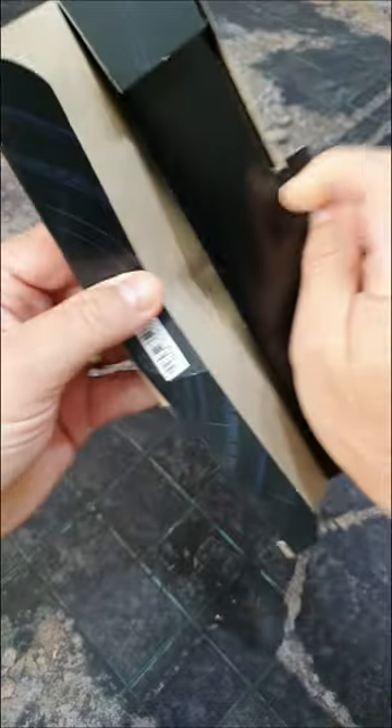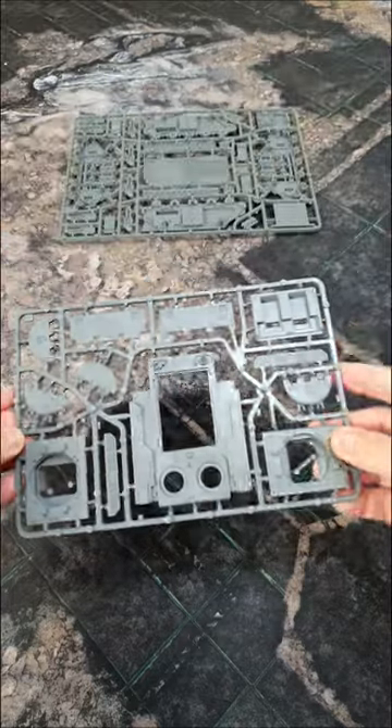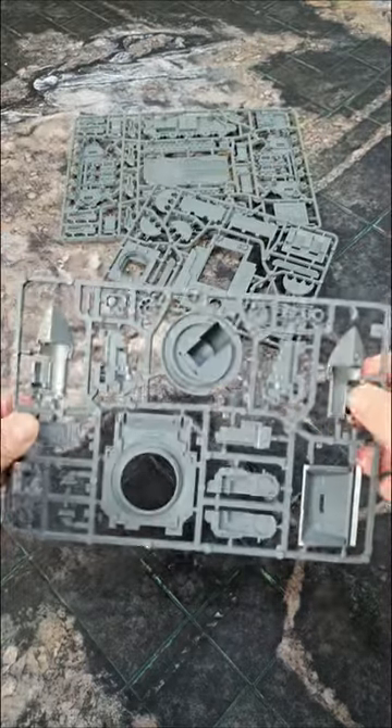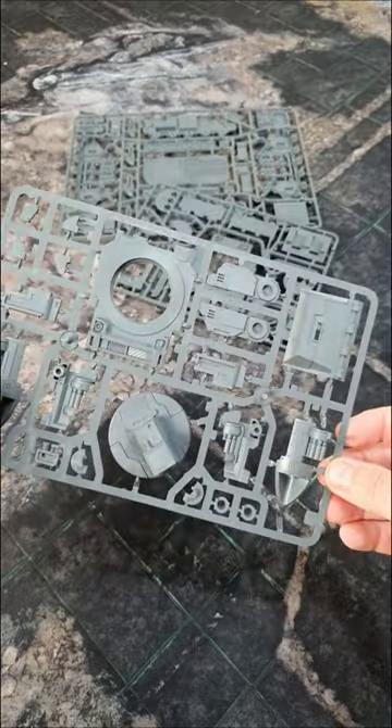This is the back. Let's take a look at the sprues. Standard Rhino chassis, more standard Rhino chassis, and then the special front bit with the Scorpius missile launcher on it.